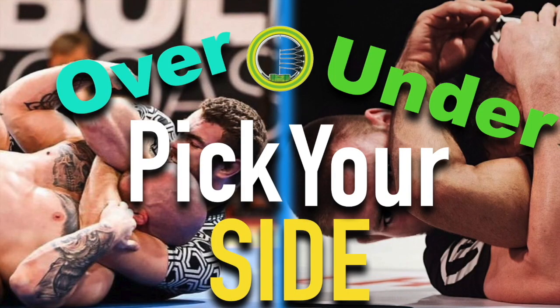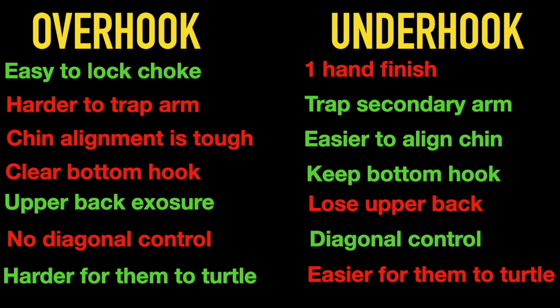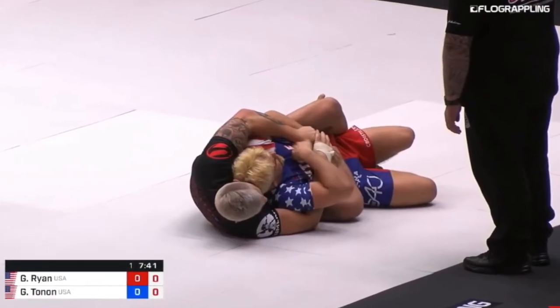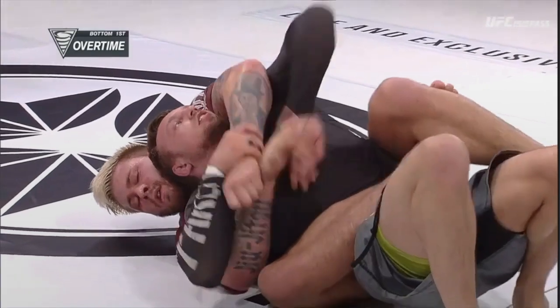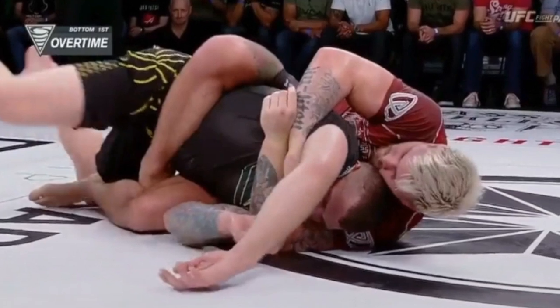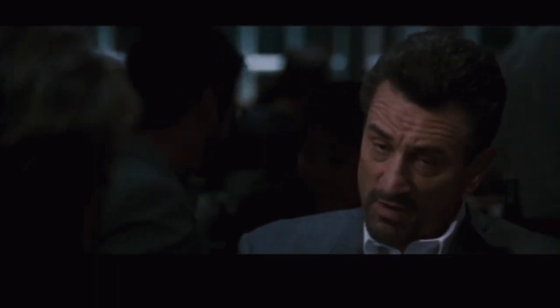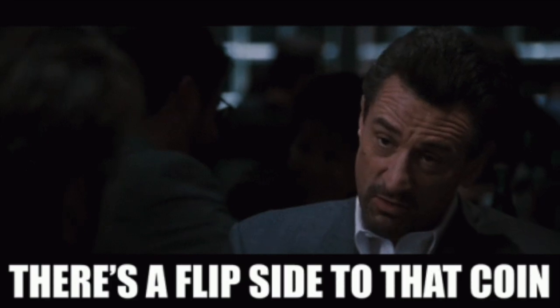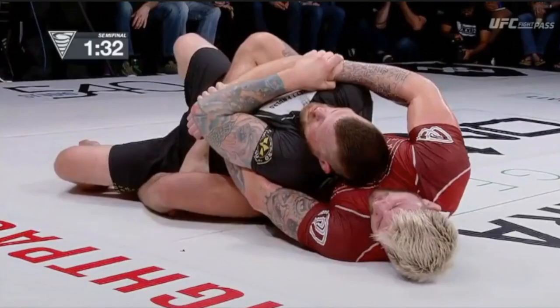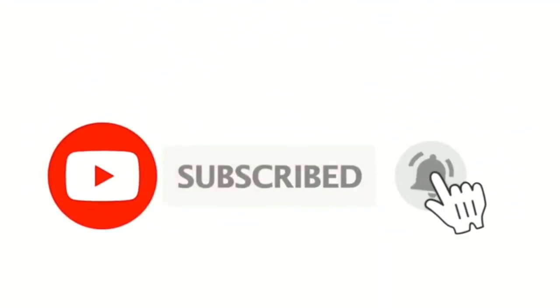Greetings everyone and welcome back to the channel. If you're here, we're going to assume you've seen part one where we listed the pros and cons of the overhook and underhook sides, and part two where we talked about our primary attacking strategy from the underhook side with the top side body triangle. Here in part three we'll cover the overhook side with the top side body triangle. Consider subscribing and let's dive in.